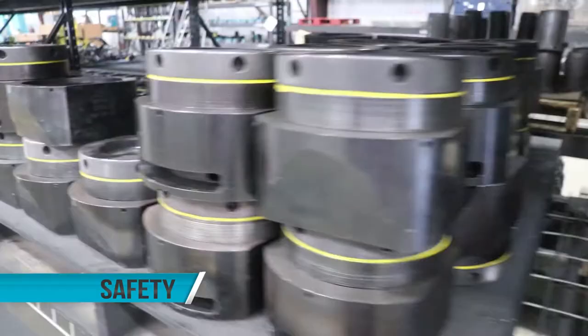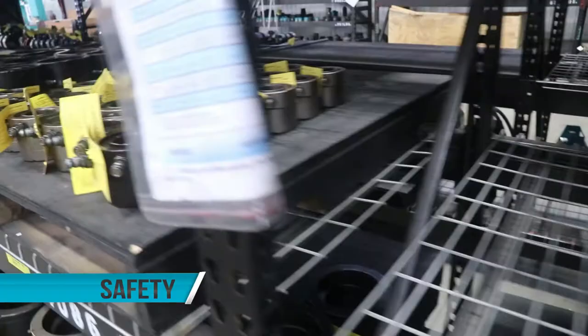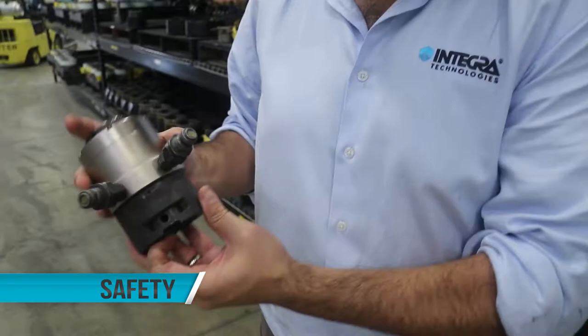With respect to safety, we had that in mind at the forefront when we came to design these tools. There are differences between tensioners on the market, and there's a difference with our Talon with respect to safety. In the event of an outer seal failure mode, these tools were designed so that the operator will never see oil. The oil release is fully contained within the cap of the body.